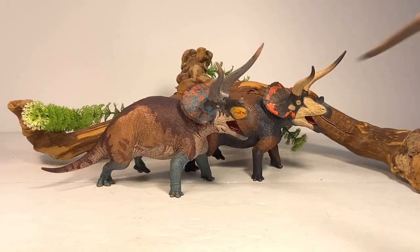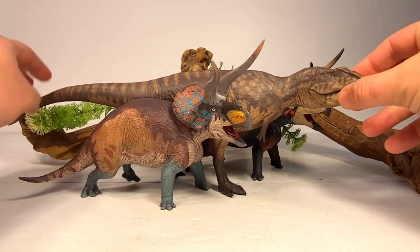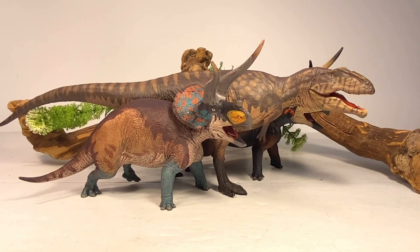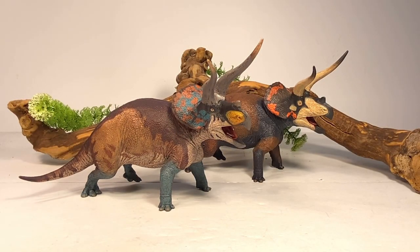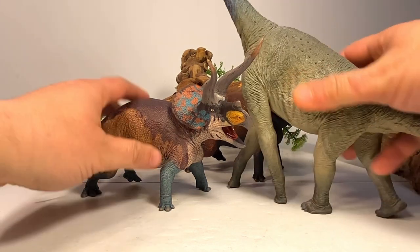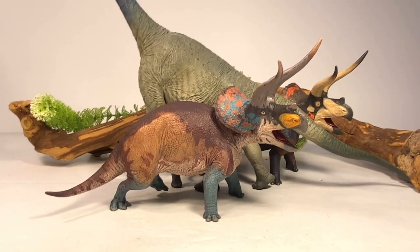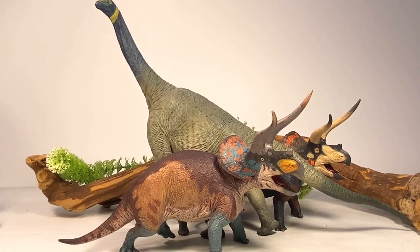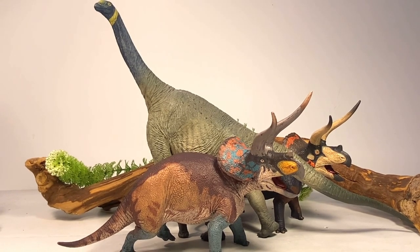Moving on to comparisons, let's compare it to Eoforna's first dinosaur figure — their Giganotosaurus, which many people, including myself, consider one of the most accurate Giganotosaurus figures on the market. These two figures look really nice next to each other. And next up is the only other dinosaur in the Eoforna line — their amazing Atlasaurus. Still a favorite in my collection; I love the freakishly long legs on that figure. They look absolutely beautiful together.